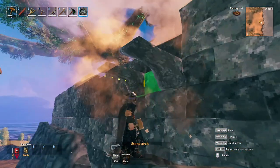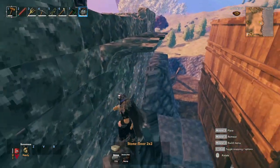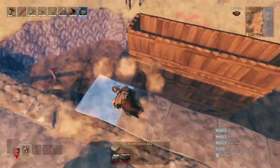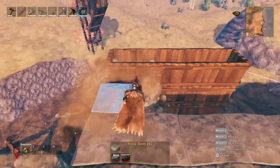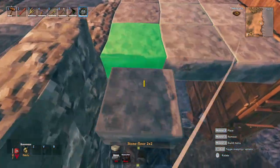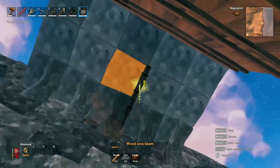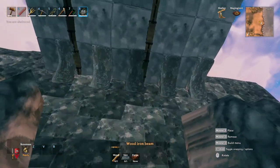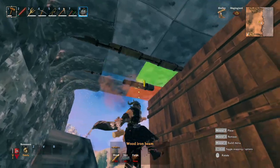Then we're going to want to build our overhang away from the main building towards the wooden chute we've just built for the barley. To do that, we're going to place arches along the outside wall and then place stone floors on top of the arches to place the windmills on top of, so that they push out into the chute. Because we're connecting stone floors to wooden supports, we're going to add some iron beams on the underside as well, just to make sure everything stays up and solid, since the wood can't really support the stone without some assistance.